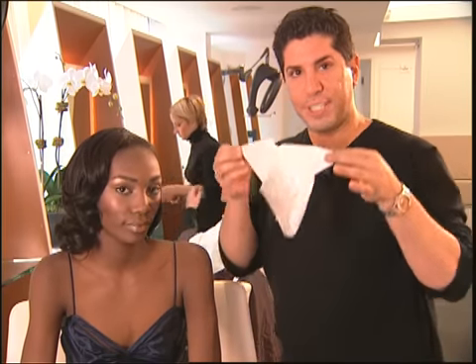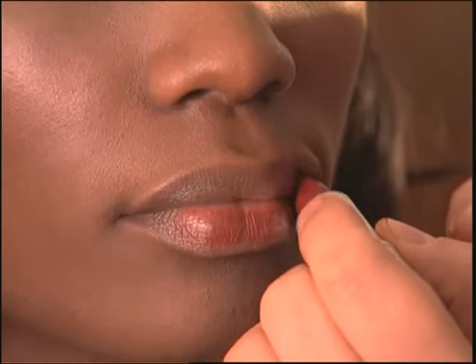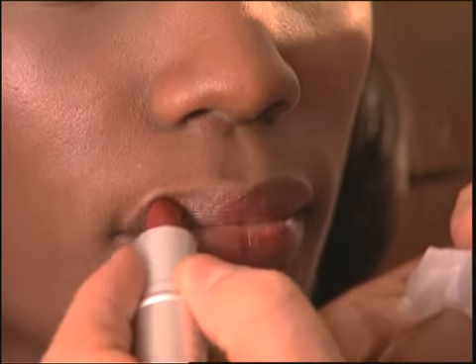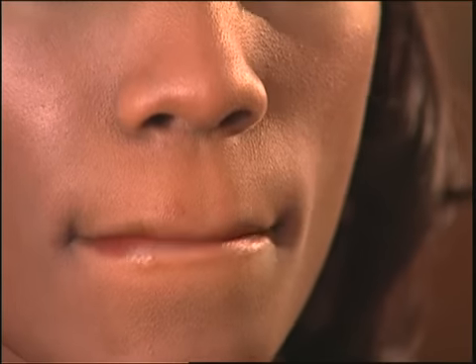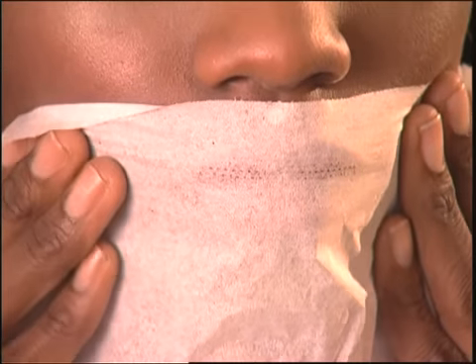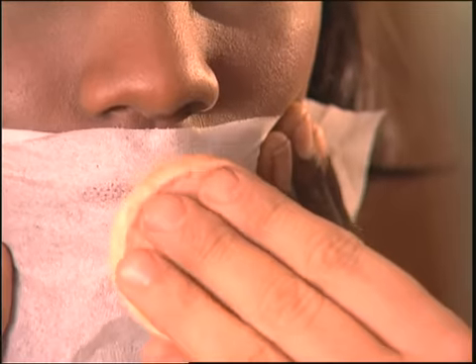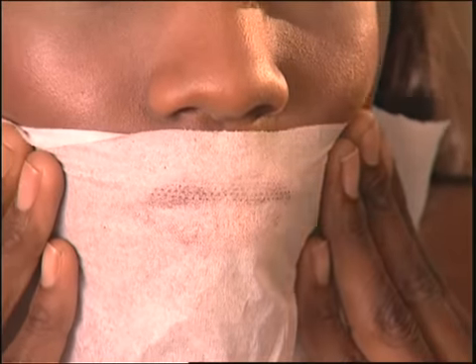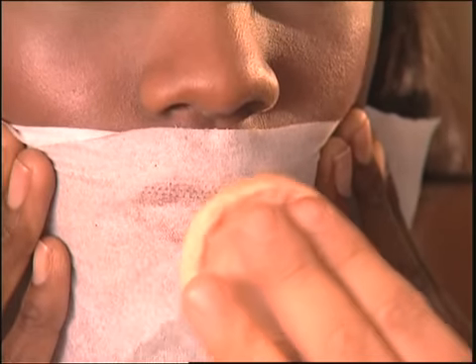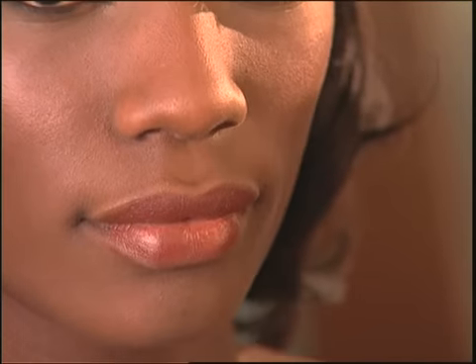The first thing I do is separate a tissue into two parts so that you have a one-ply tissue. I apply the lipstick first, and then I take the tissue and hold it up against her lips. Take a little translucent powder and just tap it over the tissue on her lips. Just the right amount of powder goes through the tissue to set the lipstick. Then you pull the tissue away and add another coat of lipstick.